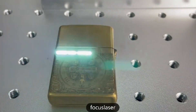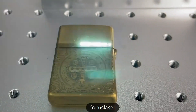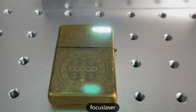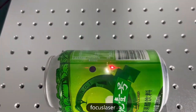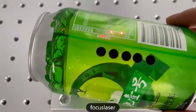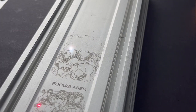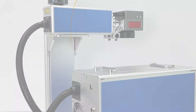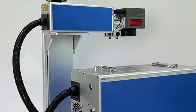The machine offers exceptional precision, with a repetition precision of ±0.003 mm and high-speed marking up to 9,000 mm per second. Equipped with user-friendly EZCAD2 software, it offers seamless operation for both beginners and professionals. Its wide engraving range accommodates small and large items, and its robust cooling system minimizes downtime. The machine's impressive pulse frequency and width ensure control over the marking process.